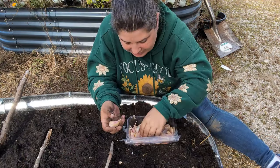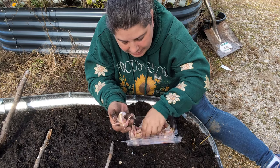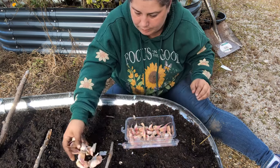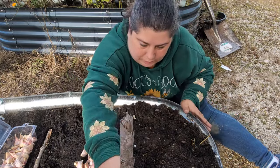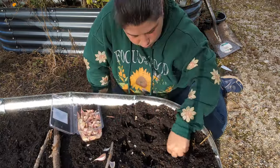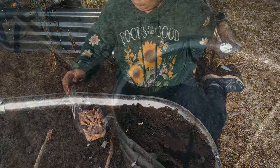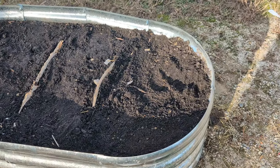Now let's choose the biggest and best of the German red. All right — so we've got the Music garlic, Purple Glazer in the middle, and over here the German red. Next we're going to water them in.